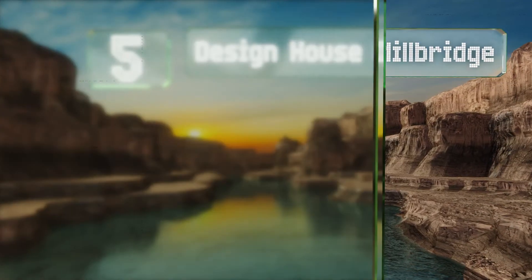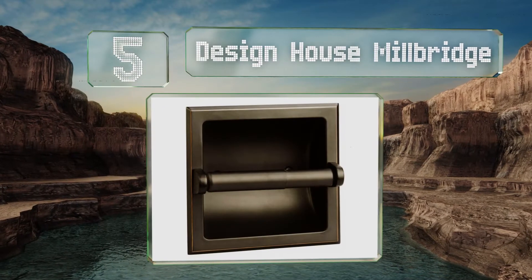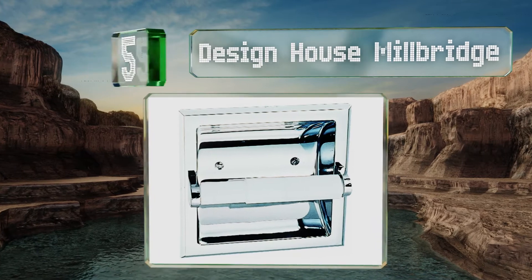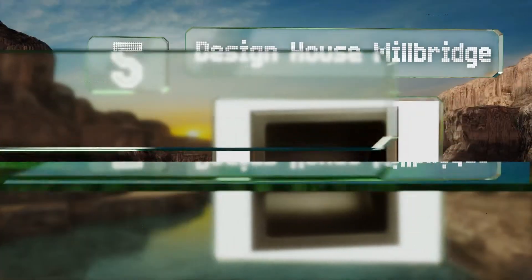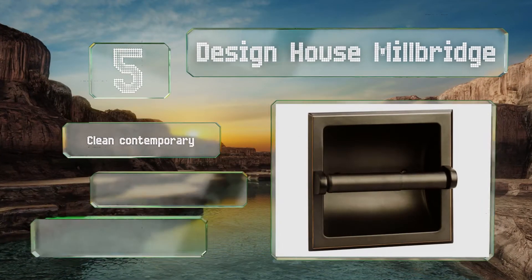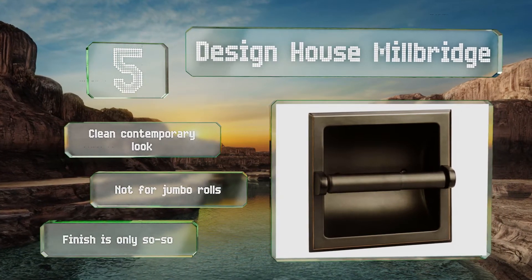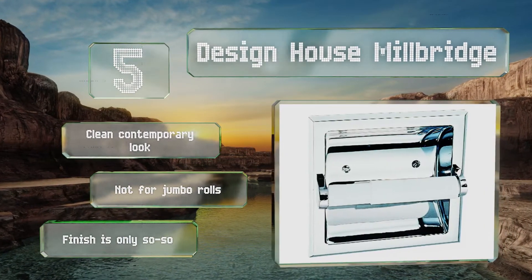Halfway up our list at number five, while the main body of the Design House Millbridge is metal, the roller is plastic, which does bother some folks but not everyone. It comes with all the necessary mounting hardware, a helpful touch for those short on time or cash. It sports a clean contemporary look, but it's not for jumbo rolls and the finish is only so-so.